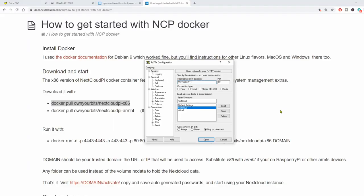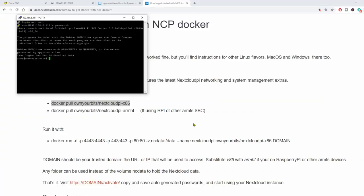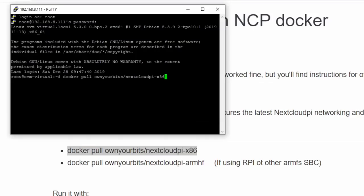We're going to open Putty, put in our server address, and then click Open. We'll log in as root with our server password and hit Enter. Now we're going to paste that Docker image command we just copied, and this will download the Docker image.